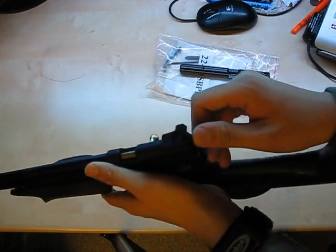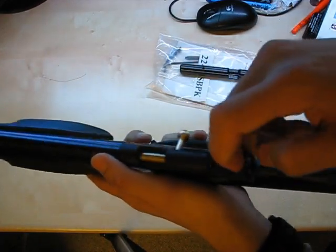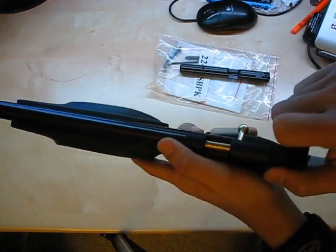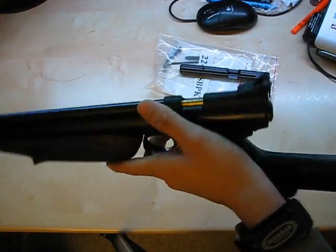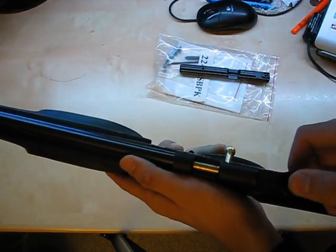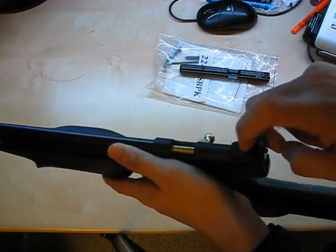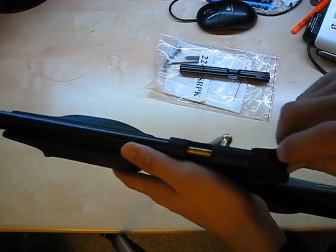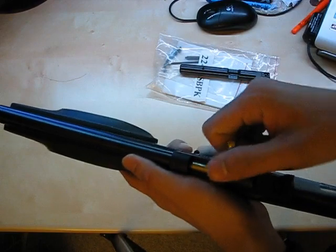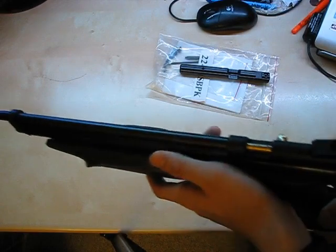Moving on, we have the rear sight — it's a blade-style sight with elevation and windage adjustments using set screws. Not very convenient at all. Since I have the steel breech kit, that won't be an issue for me, but for anyone in a stock configuration, this is something to watch out for. The set screws go into plastic, which you can strip, and that would spell disaster because you could no longer lock your sight in place. Also, you're going to be hitting it with your hand or glove when manipulating the bolt.